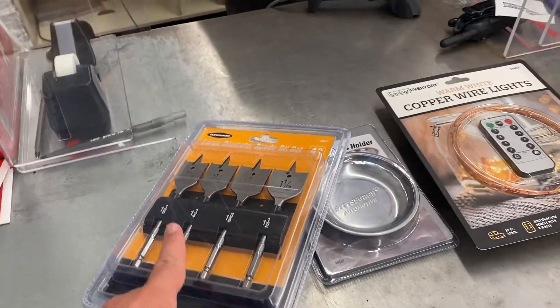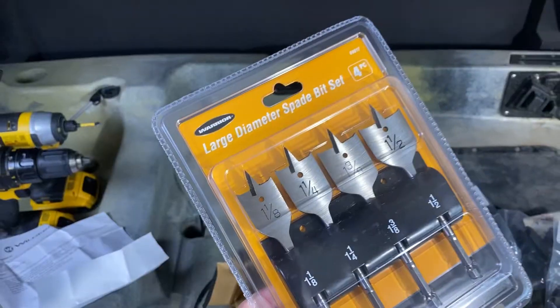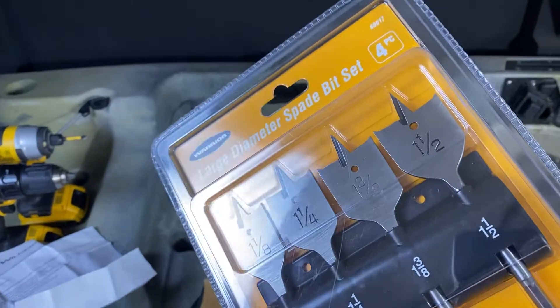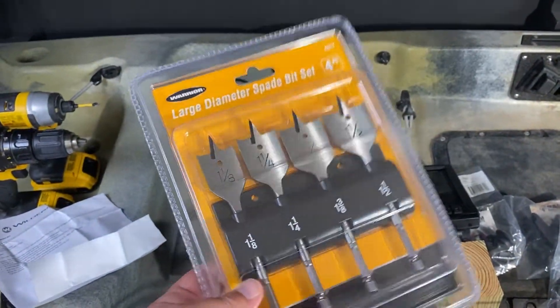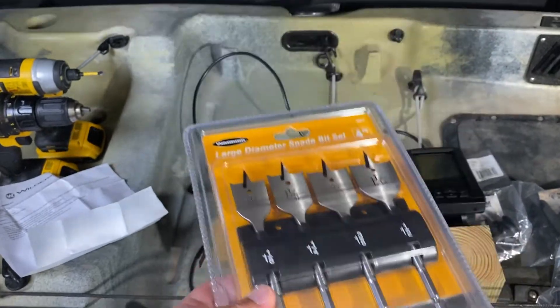I always come in for one thing and end up leaving with a bunch. Look at that — one and three-eighths inch hole saw. I can't believe I didn't have one of these, but we went to Harbor Freight and made it happen. Let's get this open and get some holes drilled.